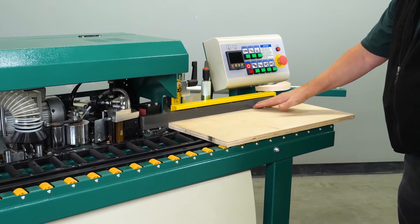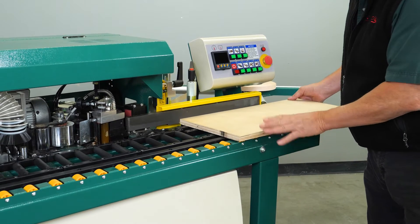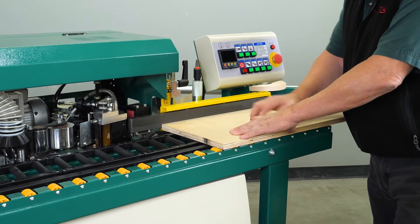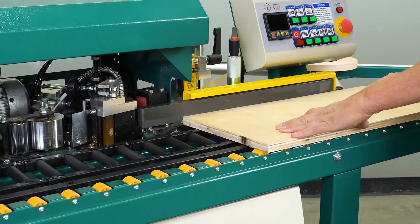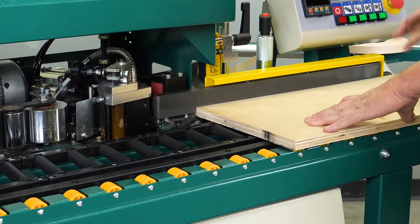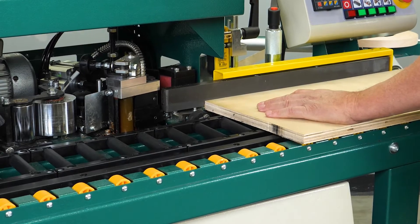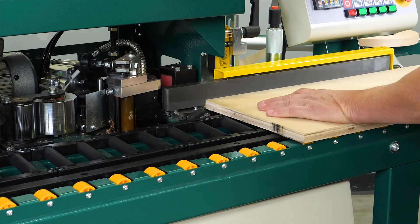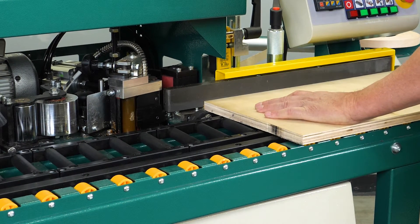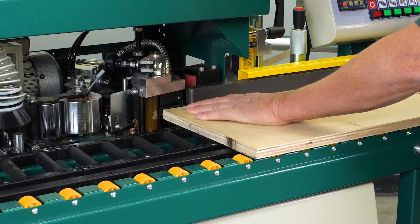This is our in-feed fence — a preheat in-feed fence that preheats the edge of the board. As the board comes across it will be preheated before it hits the glue spindle assembly. The board makes contact with a rubber wheel and triggers the first switch, which tells the machine the board is advancing. At that point, edge banding tape is fed through the system through a couple of rubber rollers in the back, and you should see the tape coming through.